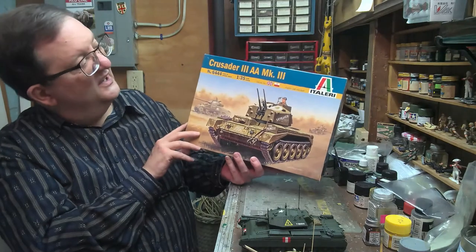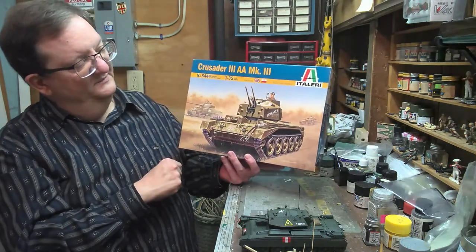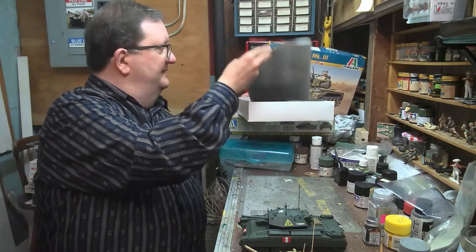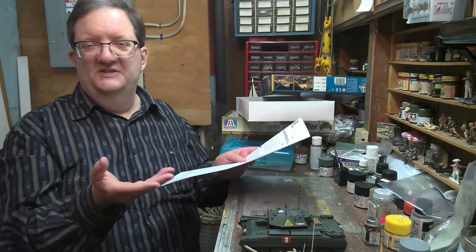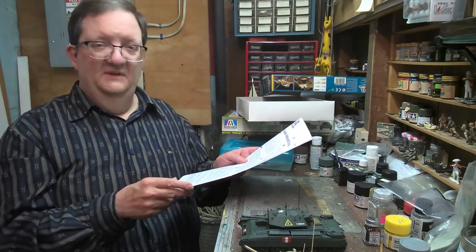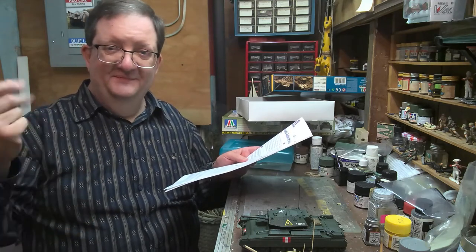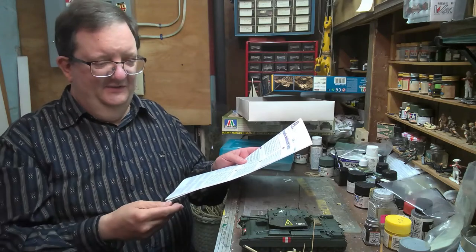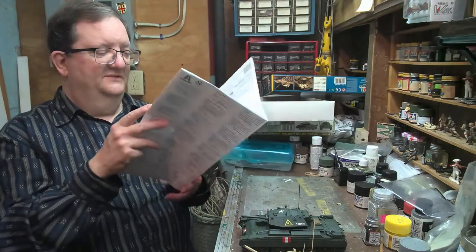They also have the Crusader III Anti-Aircraft Mark III — taking the old Mark III chassis and changing out the turret, putting in one with an anti-aircraft cannon. These were used in Normandy and Northwest Europe after D-Day. At this stage, they were using the chassis because after 1943, these were phased out of frontline service — pretty much after the Battle of North Africa ended. They needed to upgrade to newer, stronger vehicles to take on the increasingly devastating German tanks coming onto the battlefield. The 6-pounder gun wasn't really cutting it anymore, so the usefulness of the Crusader diminished and they began making specialty vehicles like this anti-aircraft variant.